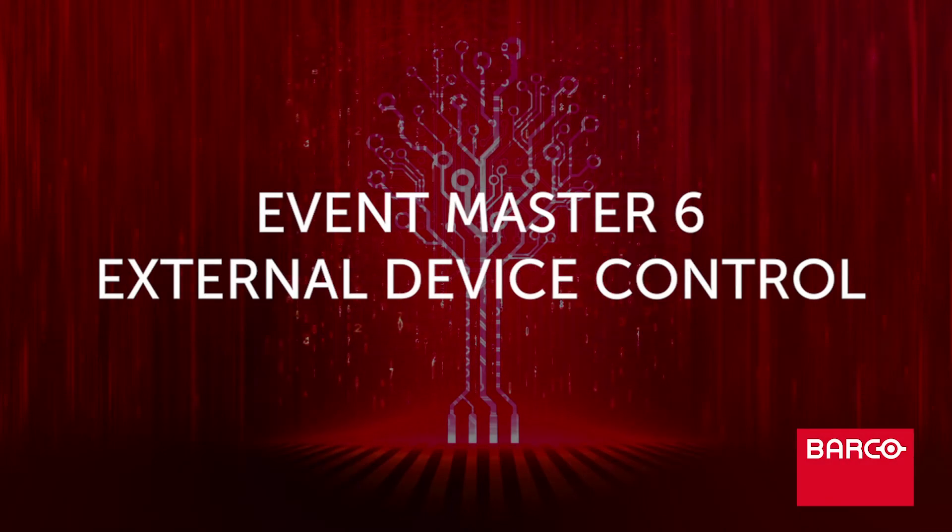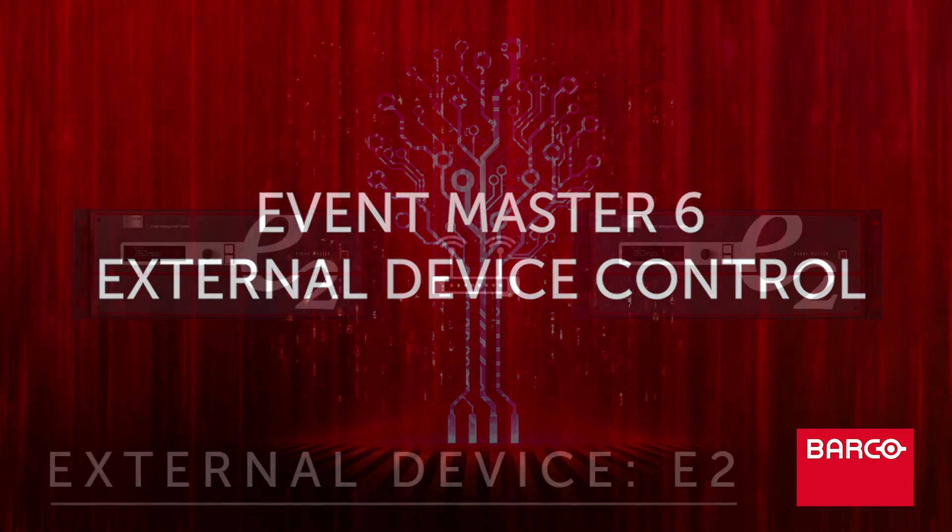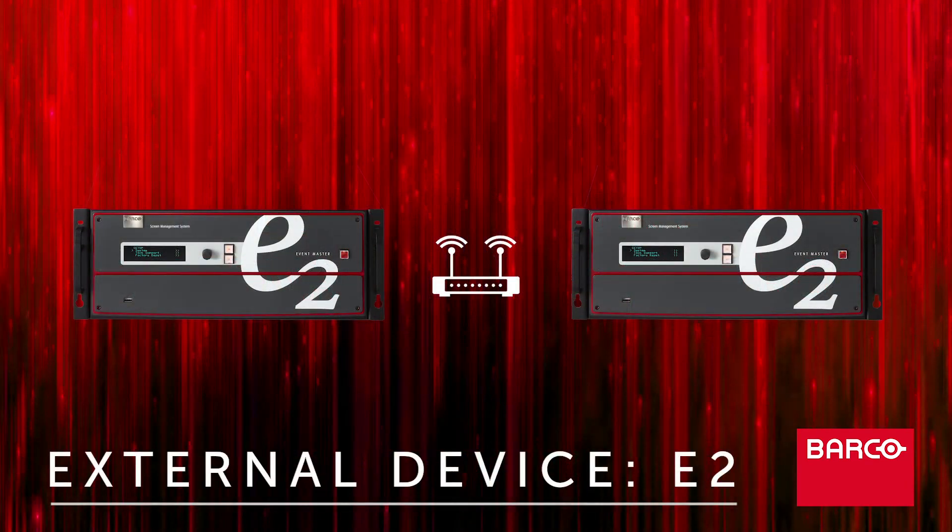Hi everyone, Vince with Barco here. Today we are going to do a really quick video on the setup of device control and then discuss a few tips to help you become more successful at sending commands. In this example we're going to set up device control on 1E2 to recall a preset into preview of an EventMaster product on the same network.